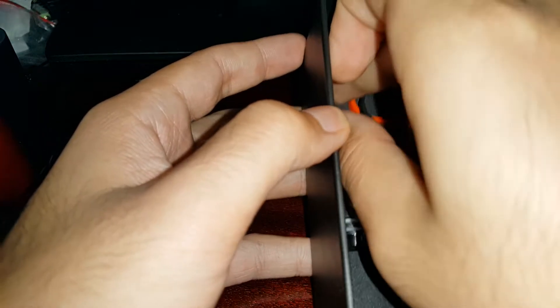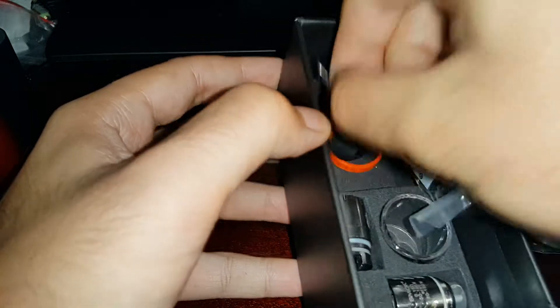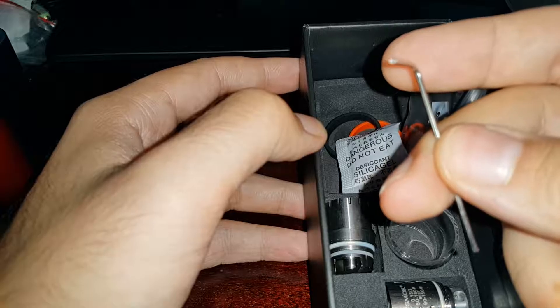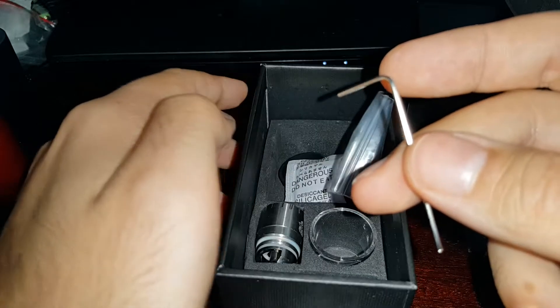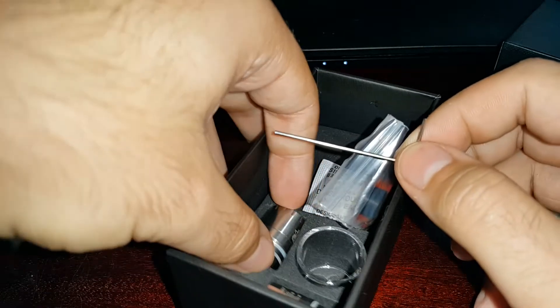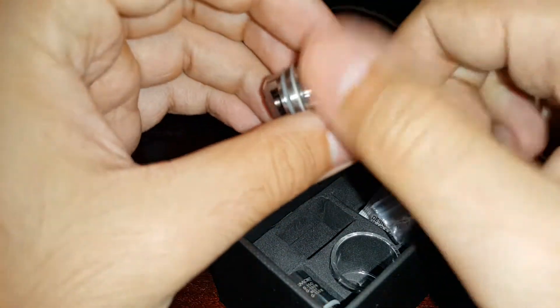Inside we have some replacements for the tank itself. We get a torque screw — actually not a Philips. You get this little allen key that you're gonna use with the RDA right here that you receive.